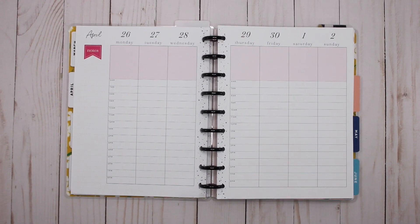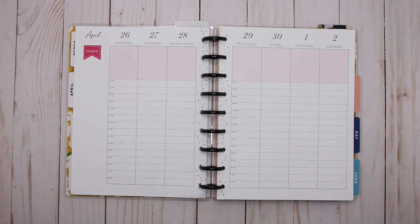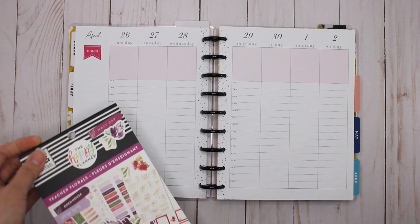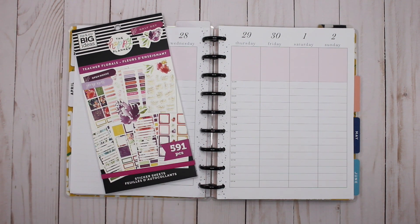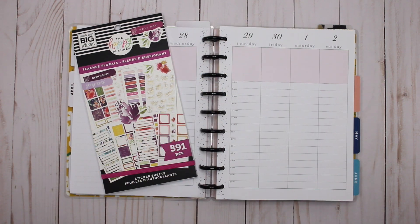Hey guys, it's Karina with Karina Loves to Plan. Welcome back to my channel. Here I am back in my classic hourly vertical that I use for work, and this week I will be using Teacher Florals. I love this book already. I cannot wait to see how I can make this work in this planner. Let's get started.